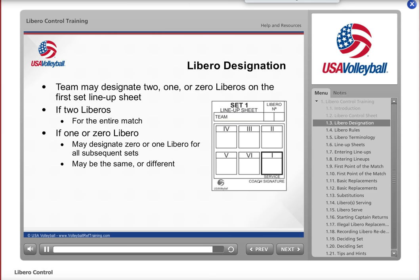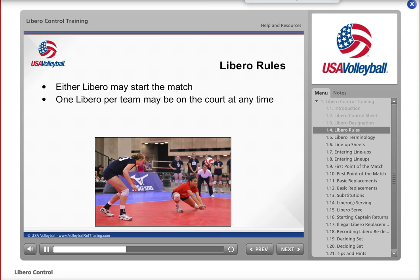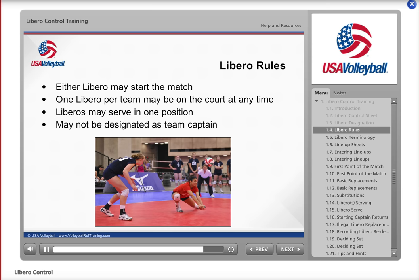But to use a Libro in any set, that Libro number must be on the lineup sheet for that set. There are a few other rules to be aware of as you prepare the control sheet for the start of the match: either or no Libro may start the match; only one Libro for each team may be on the court at a time; Libros may serve in one position of a team's serving order; and Libros may not be designated as the team captain.